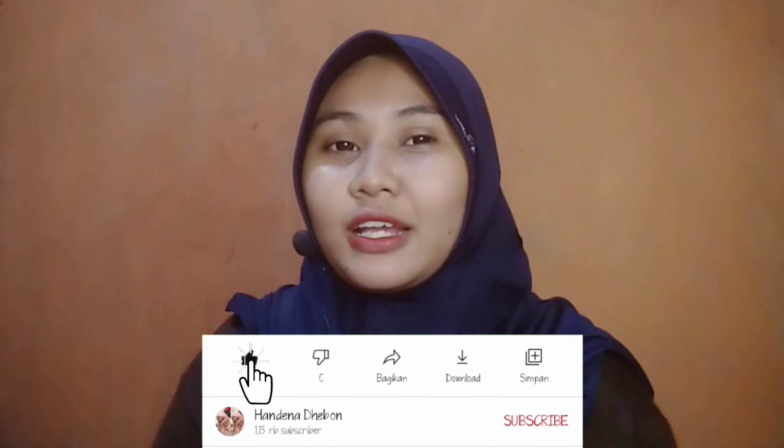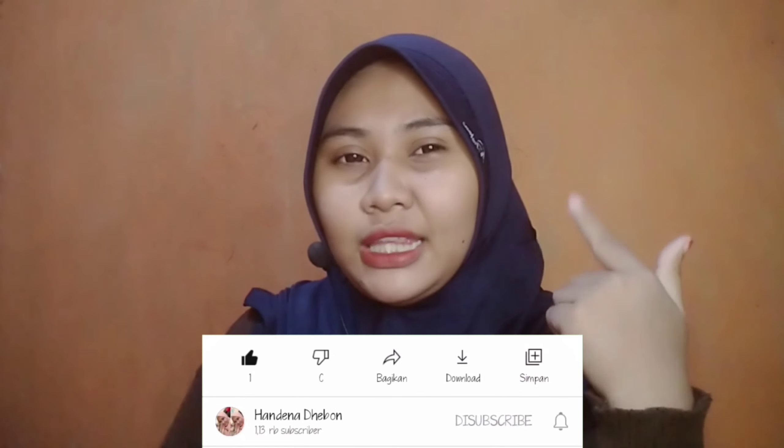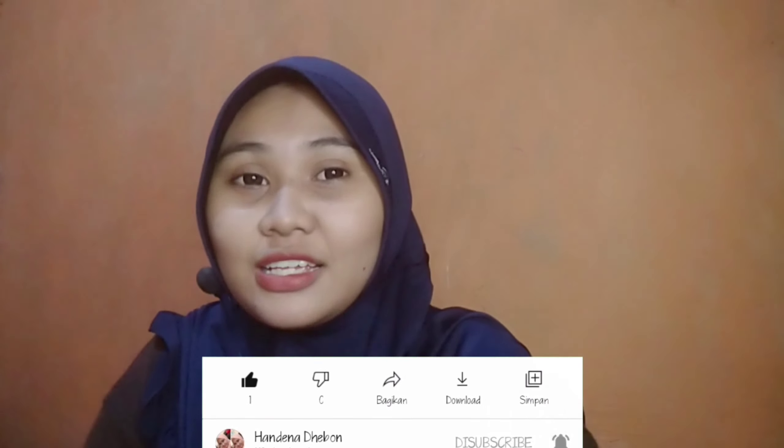Itu tadi tahapan pertama pakai body scrub dan kedua pakai shower scrub. Sekarang aku mau pakai body lotion yang baru — varian Jolly. Aku akan pakai di tangan sebelah kanan ya.